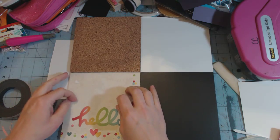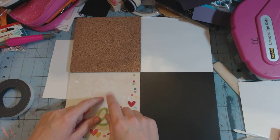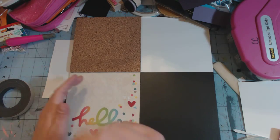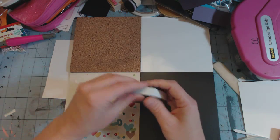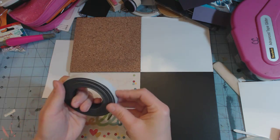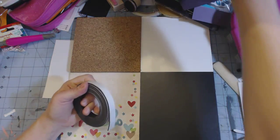I was going to try to find a magnetic sheet and stick it behind the paper so that I could stick magnets on here, but I couldn't find a magnetic sheet that would have stick. I was trying to use this magnetic sheet, but unfortunately this doesn't stick to anything. Magnets can't stick to it — it's weird.